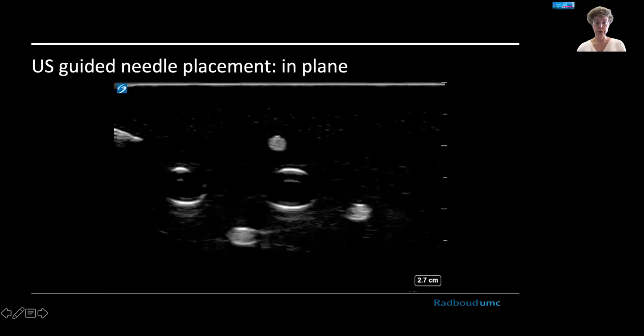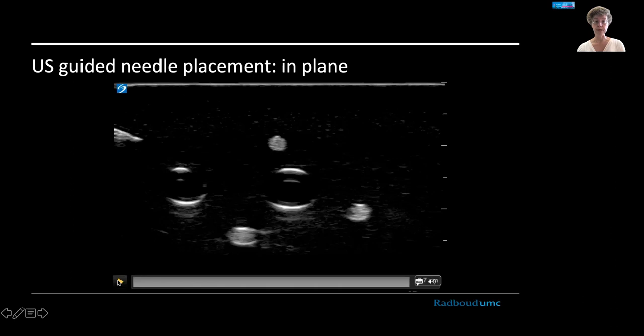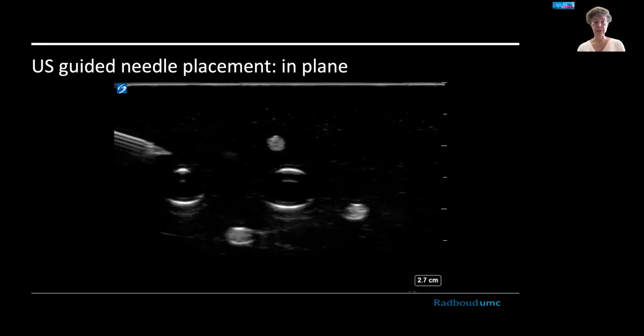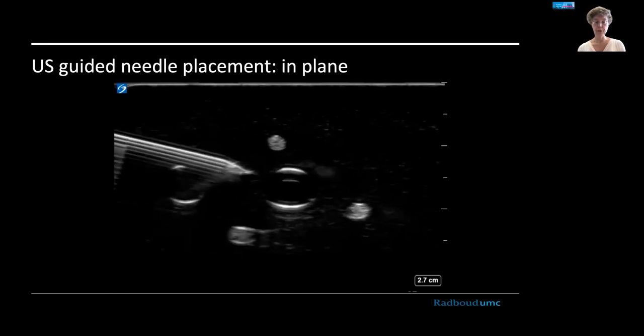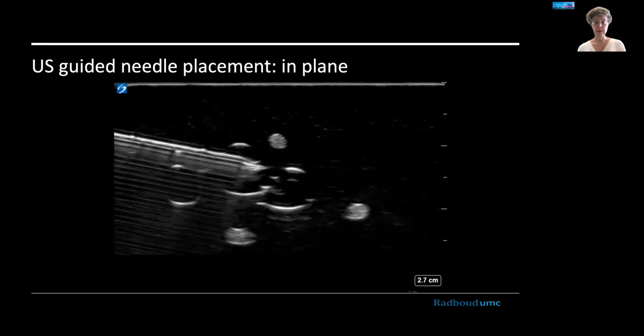Here's a short video showing in-plane needle placement in a phantom. You can see the needle coming in from the left, with reverberation artifacts under it. You have a complete view of the needle — the tip, the bevel — and then some fluid is injected and you can see it appearing. That is a very safe and secure way to inject around the nerves.